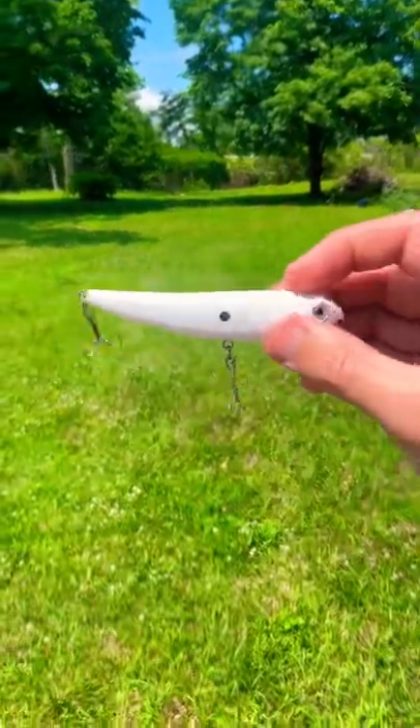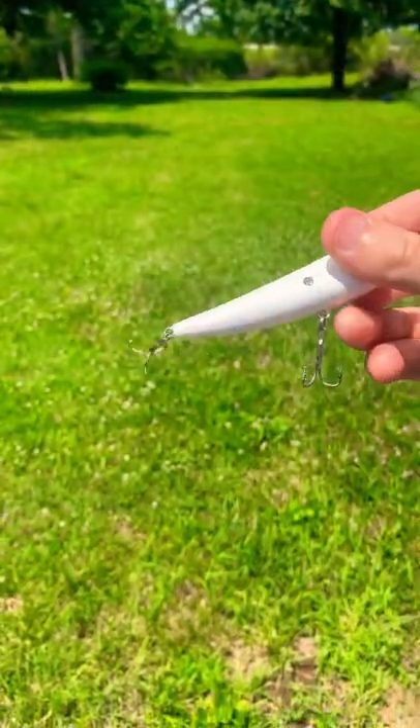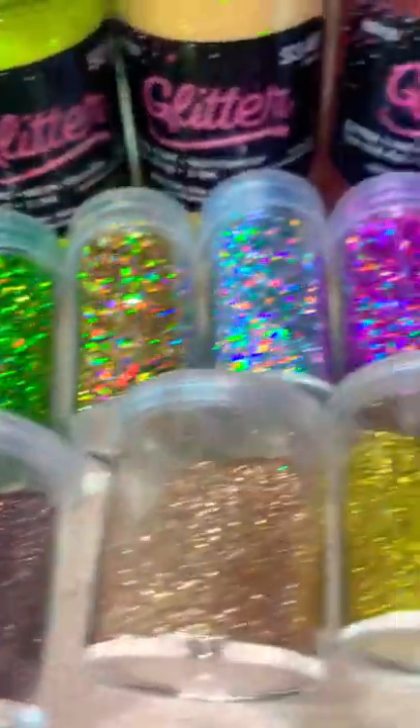What's up guys, today I'm going to show you a cheap and easy way on how to customize your hard baits. All you really need is some two-part epoxy, preferably 30 minutes, and some nice glitter.